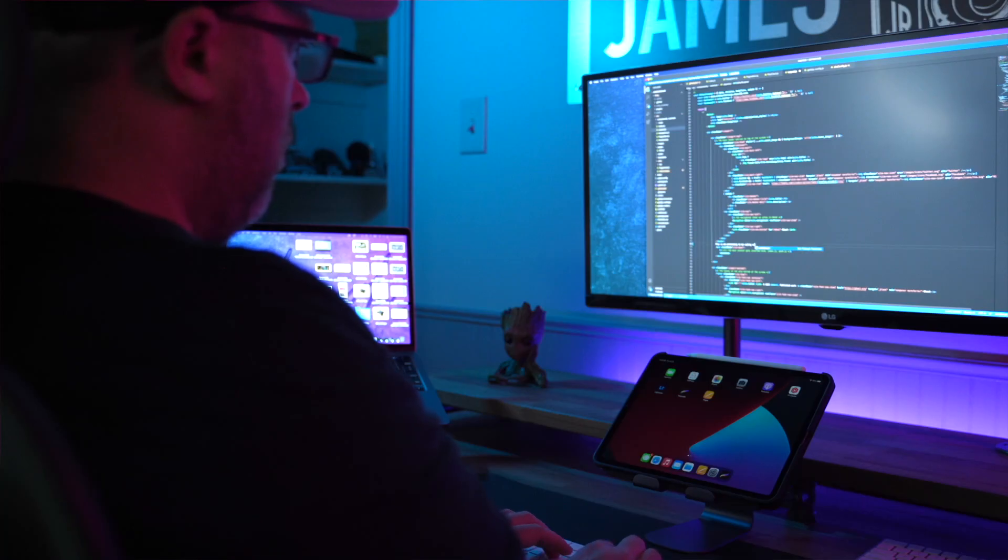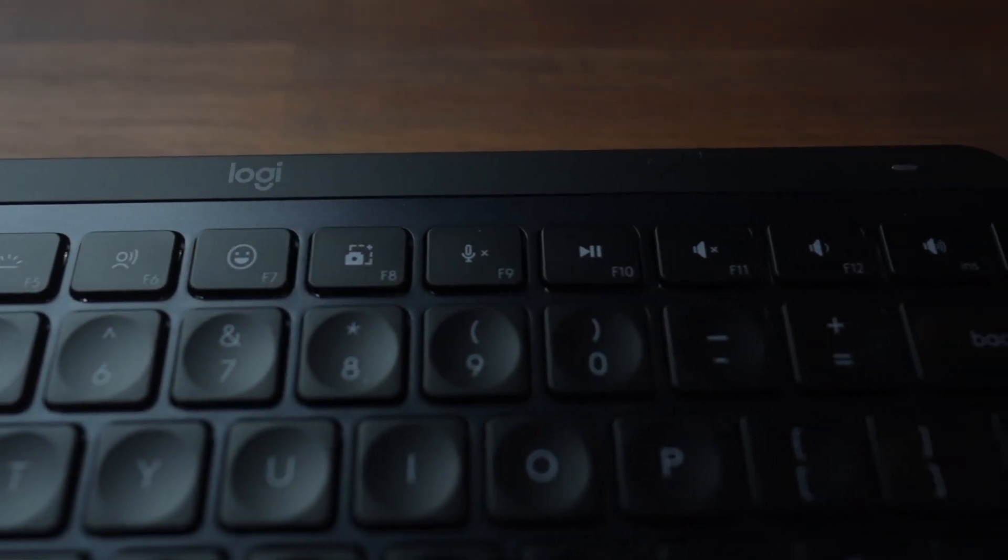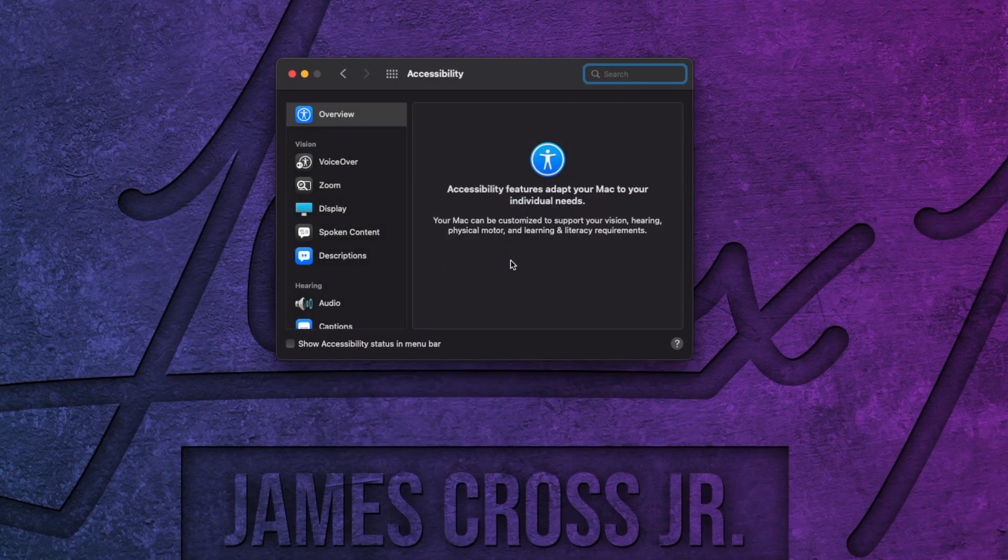Then there's the voice-to-text dictation button. It's cool in concept, but I have not been able to get that to work on a MacBook Pro — and that goes for both the Intel MacBook Pro and an M1 version. So this is not just an M1 thing; there's actually a problem here. It doesn't look like the Logi Options software is even trying to add it to the permissions — I went through a whole ton of settings looking for a way to enable voice-to-text through the keyboard and just could not do that.